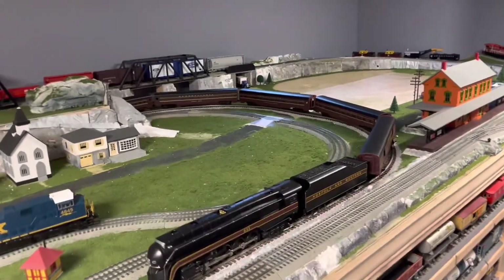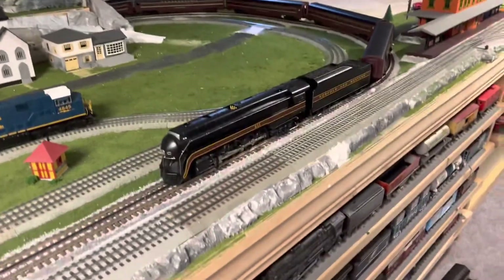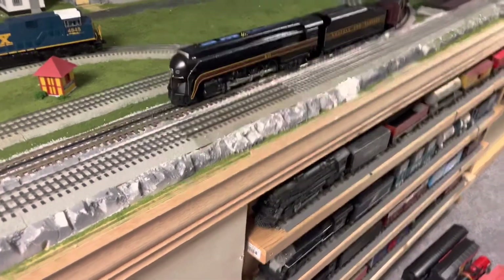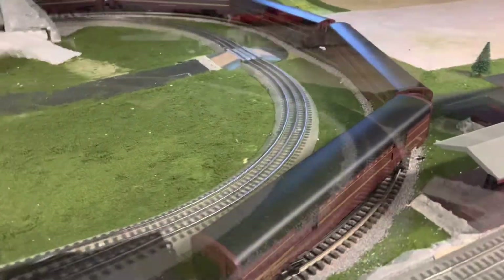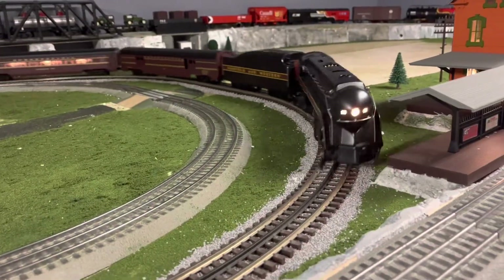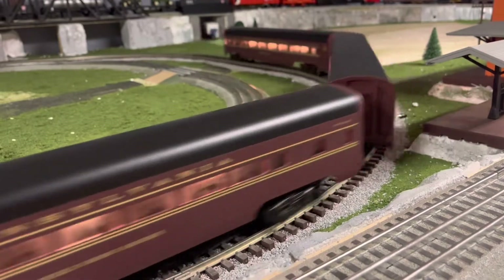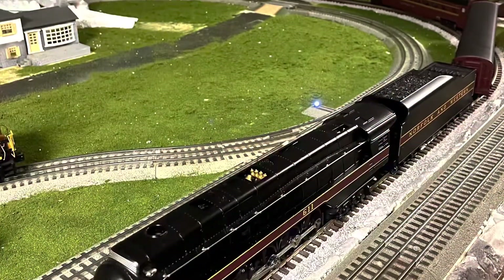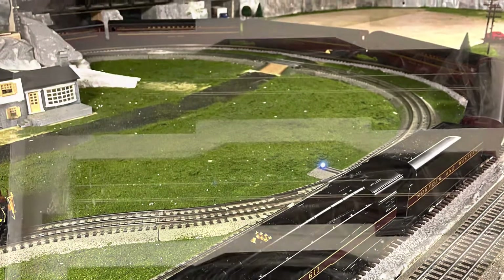Okie dokie guys, so here they are — all unboxed and on the layout. They look amazing behind the 611, and luckily they fit on O42, probably not the greatest but that's what the 611 is on right now. They look amazing behind it.